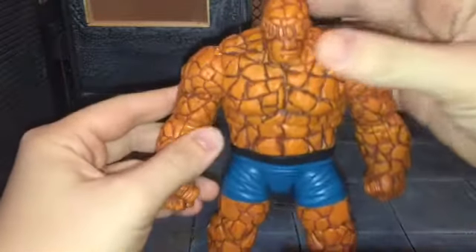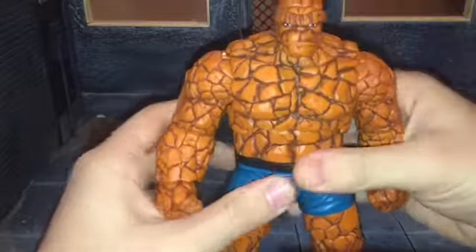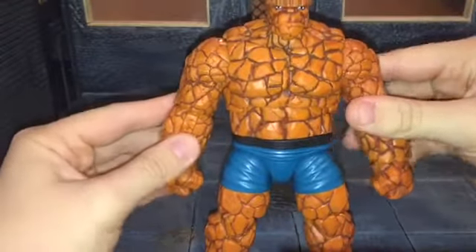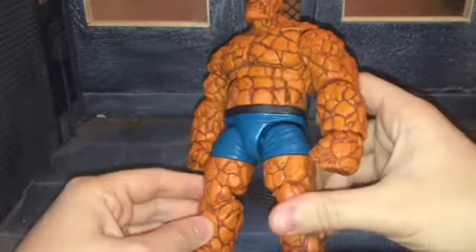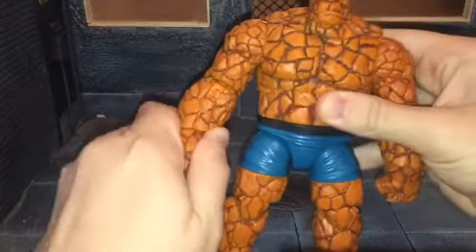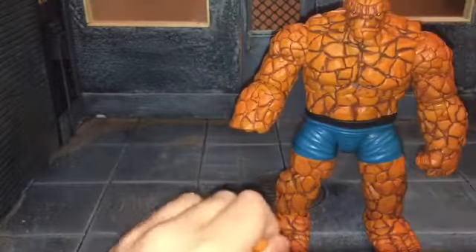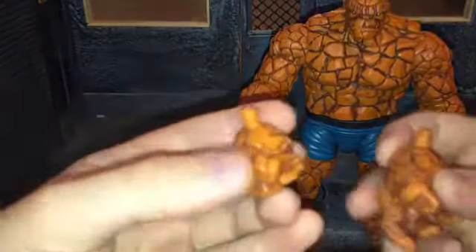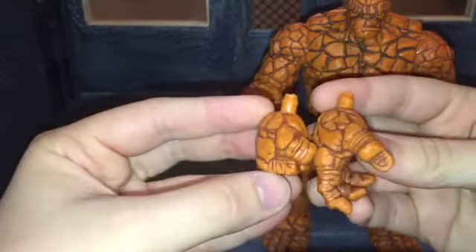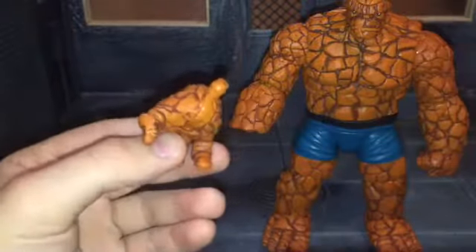First off, he comes with interchangeable hands. Now I like to keep the interchangeable hands on him because when you have the fisted hands on him, it just makes his hands look really small — his arms are huge and his hands are really small. So here's the fisted hand, then here's the open hand. I feel like the open hand just looks more proportionate to him.